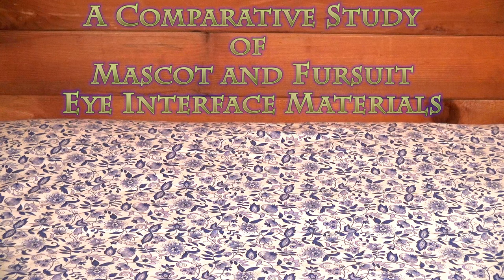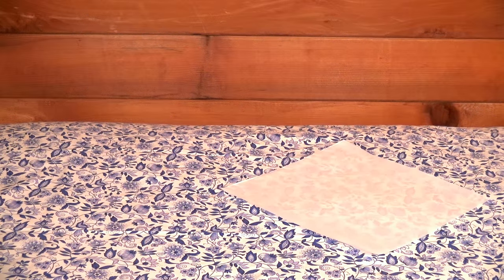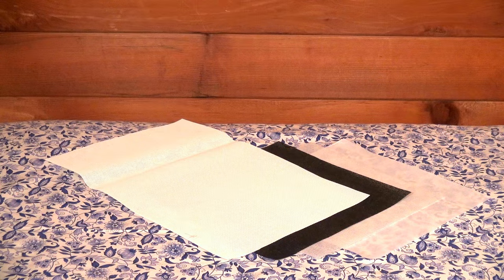This video compares a variety of interface materials used in the see-through parts of fursuit and mascot costume eyes. We'll be examining three types of buckram, some stitch weave, and two types of stainless steel mesh.